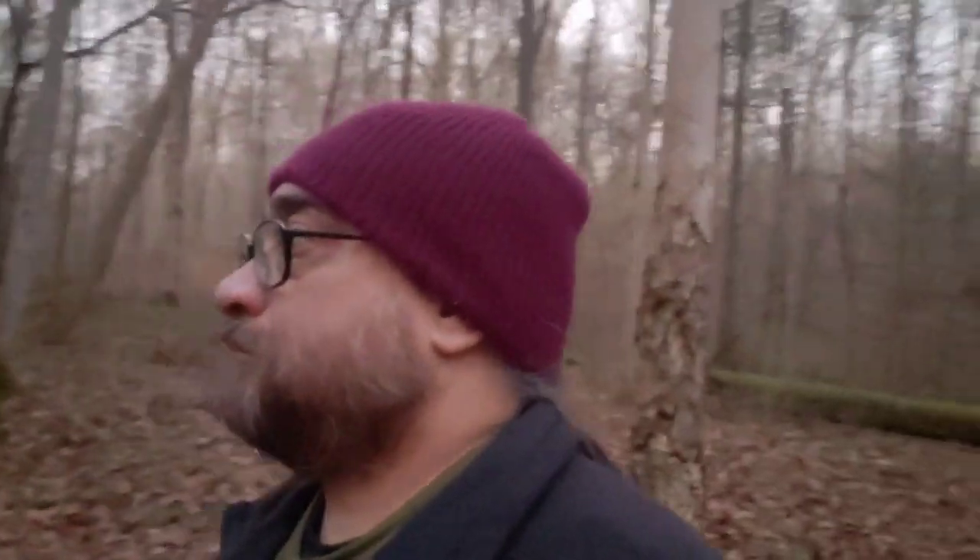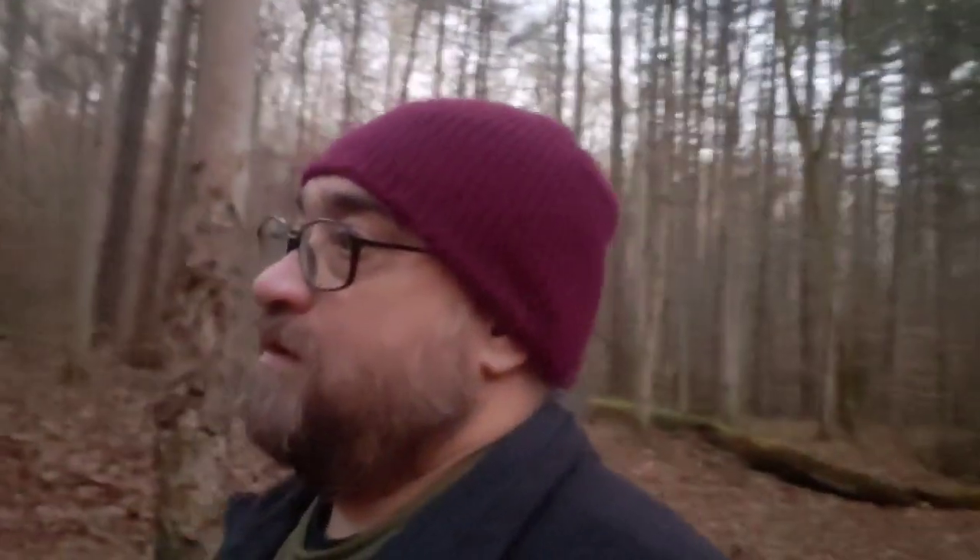This is a nice place, I like it here. The good thing is this is my first time here and I'll be visiting more often. Wildcat Hollow is free — it's in the Wayne National Forest. You just have to put in a little bit of effort and hike in.